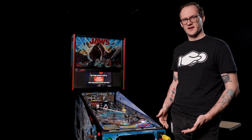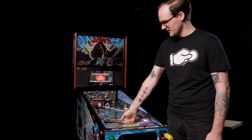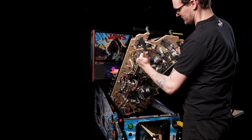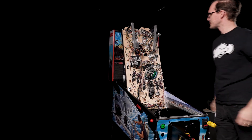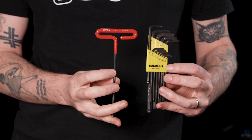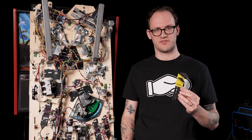To perform the service, we're going to want to have the playfield in service position. Grab it here in the middle of the apron, pull up, grab the service rails, pull it forward until it stops, and lift it up and against the head. To adjust the flipper, all we need is a 5/32-inch Allen wrench — a T-handle wrench or an Allen key index will work fine.